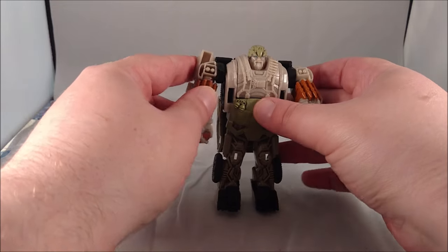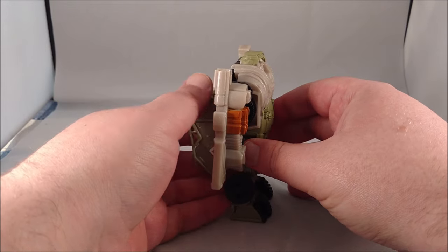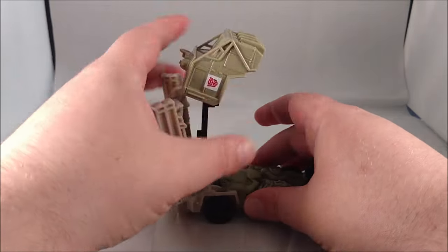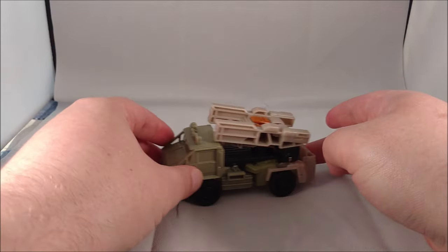Like all one-step changers, the only articulation is in the arms. Going back to vehicle mode is very simple — just unfold everything, bring it back around, swing it around and everything will slot into place right underneath. Easy peasy.